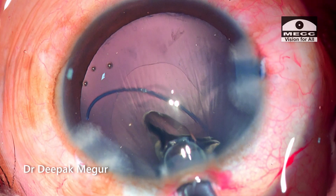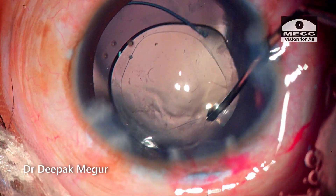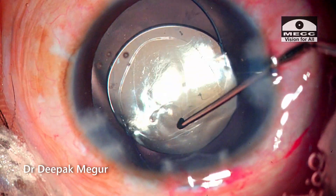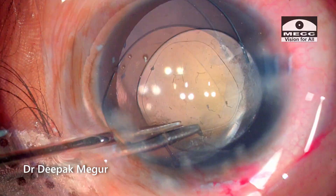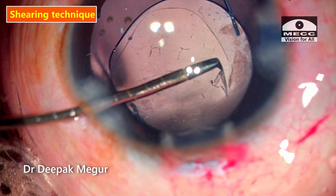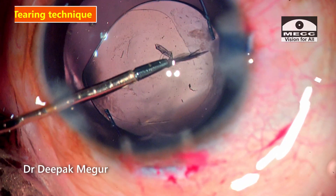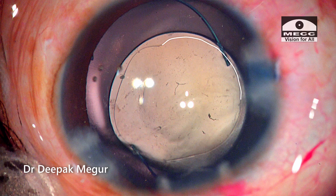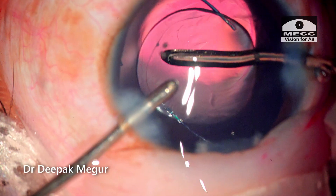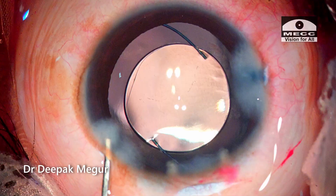I'm implanting the planned lens into the bag. The rhexis needs to be enlarged on the other quadrant. The tangential cut is given through the opposite side port. With the micro forceps, I'm enlarging the opening, again using a combination of shearing technique and quickly shifting to tearing method if the situation demands — we need to be alert during enlarging maneuvers. Finally I have a rhexis of a decent size, covering the optic all around quite well. It's satisfactory to achieve this rhexis even though it involved multiple stages. The OVD both in front and behind the lens is removed.